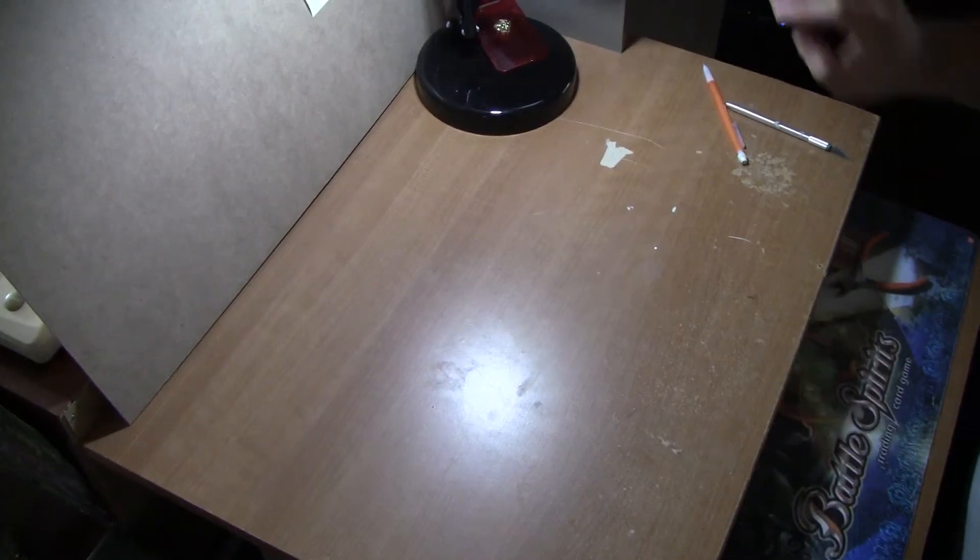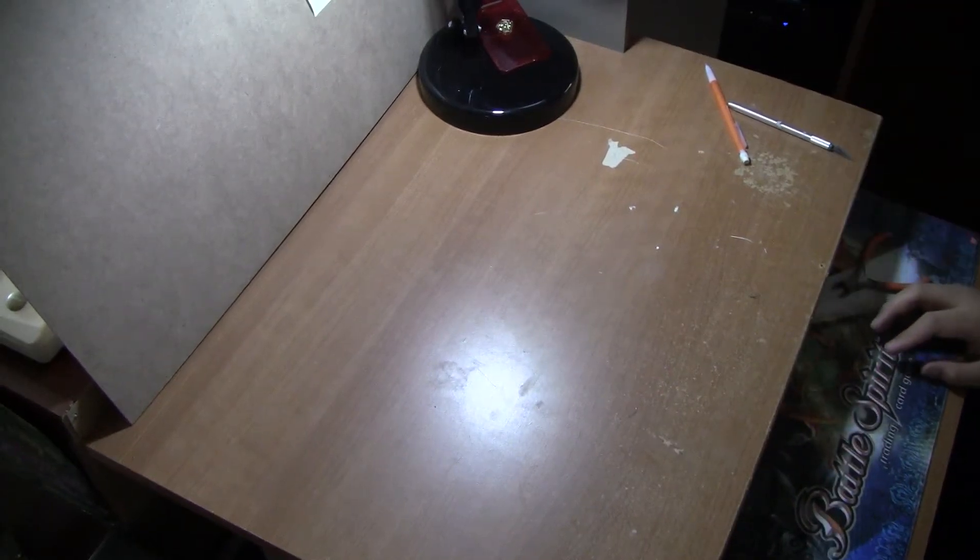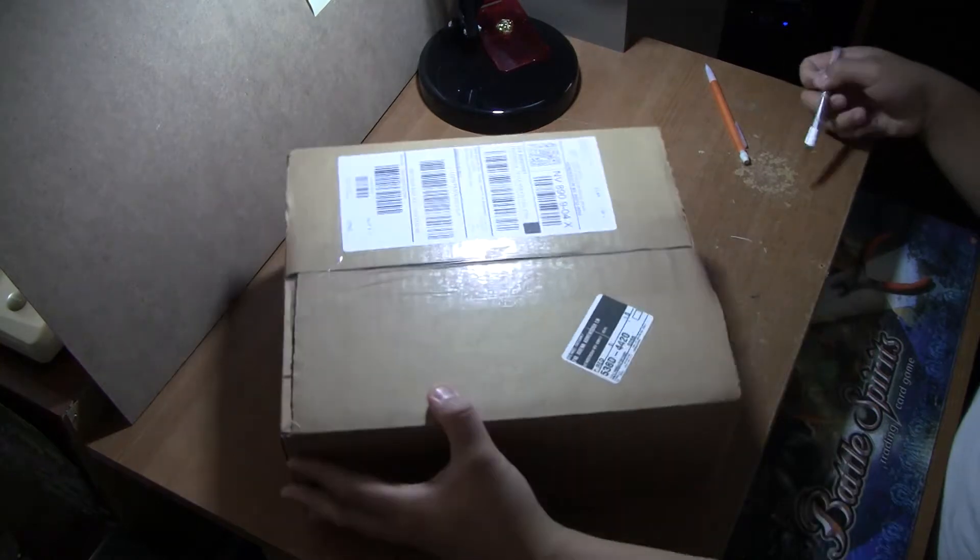Hello, welcome to another video — a package opening video. I got three, all from ToysRUs.com.